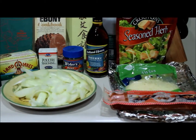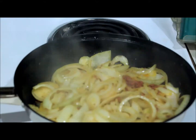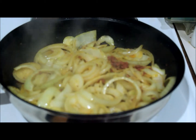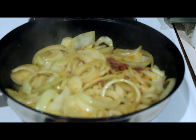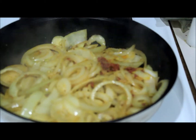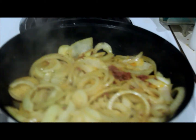The onions are sautéing. I've included a little bit of the chorizo — not too much, just enough for flavor. It's really spicy, along with the poultry seasoning and the butter sautéing.